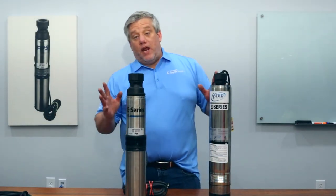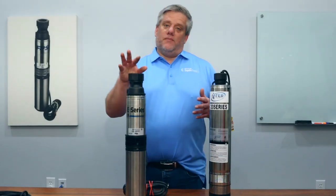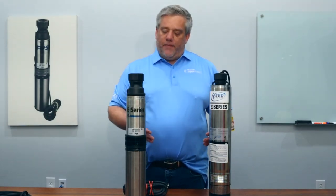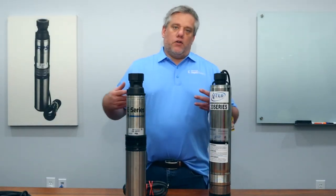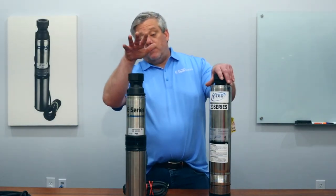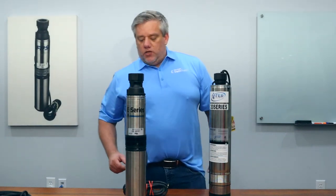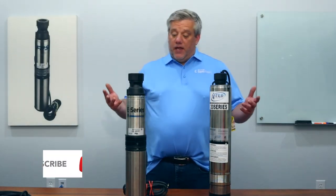These pumps come in a wide range of horsepowers. About 90% of pumps sold are 20 gallons a minute, with some 10s and a few 30s, but 20 gallons a minute is the most prevalent. Commercial applications use bigger pumps — one or two horsepower — to move more water for more spray heads. But for homeowners, there's a 90% chance it'll be one of these two turbine pumps: 115 volt, 20 gallon a minute. Those are the different types of pumps, their applications, and what you need.